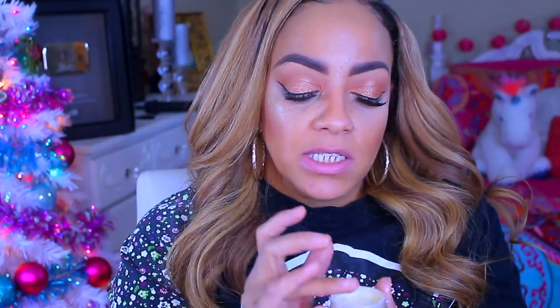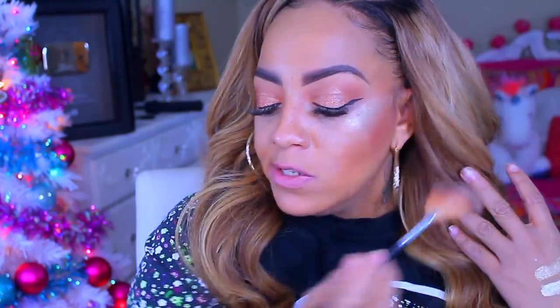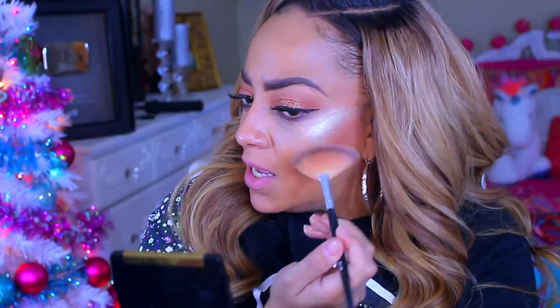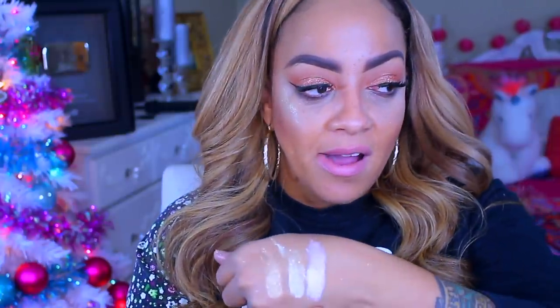I think the 24 Karat will look amazing on all skin tones — I think they all will. Do you guys see how pigmented Glownista is? Oh my god, that is like really the glow for real. You can see your reflection. It's so pigmented, so pretty. Then there's Bright and Bougie which is like a champagne-ish color — this one is really pretty too. I don't know which one is my favorite anymore!